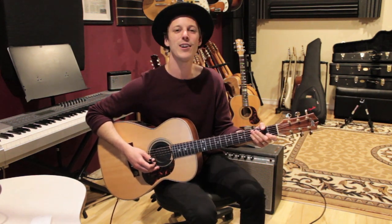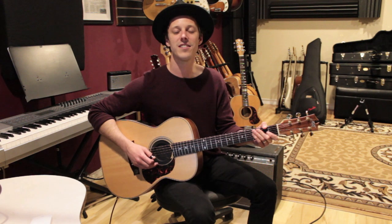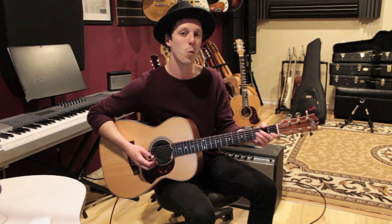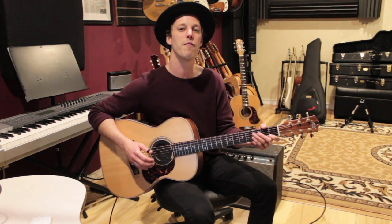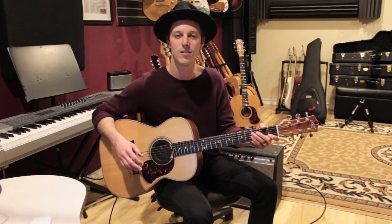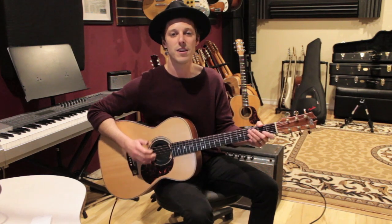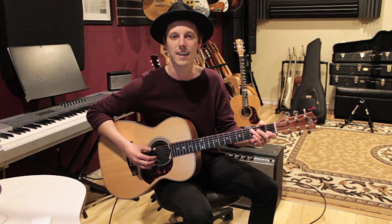Hey, what's up guys, John here. Hope you're having a great day. In today's lesson I wanted to do a quick lick lesson in the style of Chet Atkins — a Chet Atkins ending in the key of C. It's a great ending to work on your pull-offs, and you'll see why when I break it down. We've talked about endings before, like blues endings. Here's a little bit of a Chet Atkins tune, Bye Bye Blackbird — this is the end of it, and I'll throw this lick on at the end.